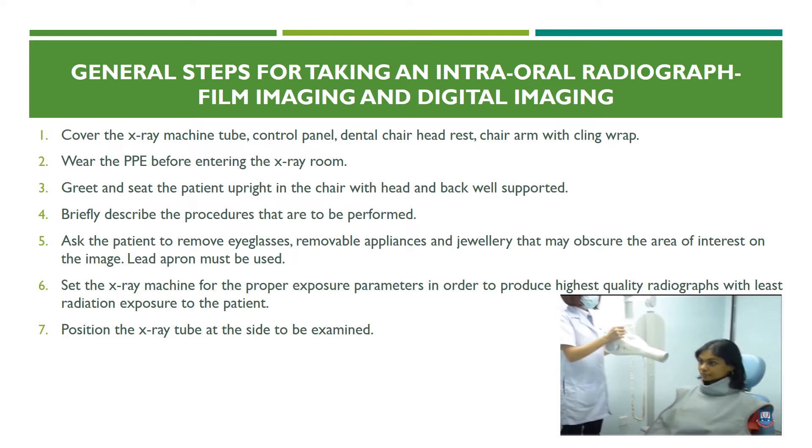Ask the patient to remove eyeglasses, removable appliances, and jewelry that may obscure the area of interest on the image. Lead apron must be used. It is especially important that the thyroid collar covers the neck of the person completely to prevent exposure to that area — this is even more important for children. Set the x-ray machine for proper exposure parameters to produce the highest quality radiographs with least radiation exposure, keeping in mind the ALARA — as low as reasonably achievable — principle.